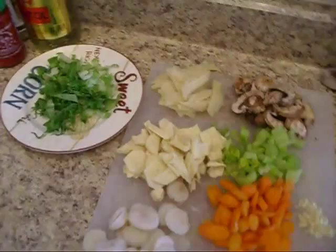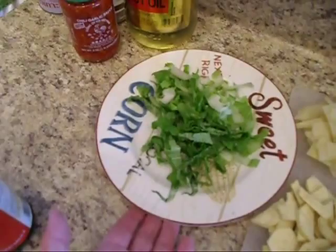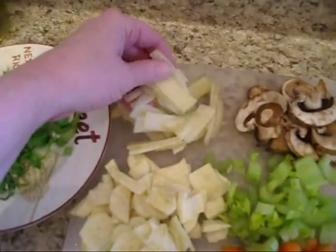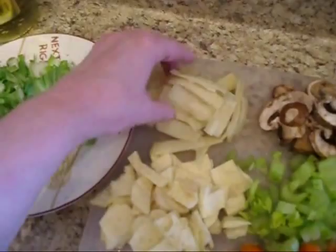For the vegetables, instead of bok choy I used baby napa, which they say tastes similar to bok choy, so we'll try it. I've rinsed, drained, and patted dry my mushrooms — about a half a cup — and about a half a cup of rinsed and patted dry bamboo shoots. This gets rid of the tinny taste from the can.